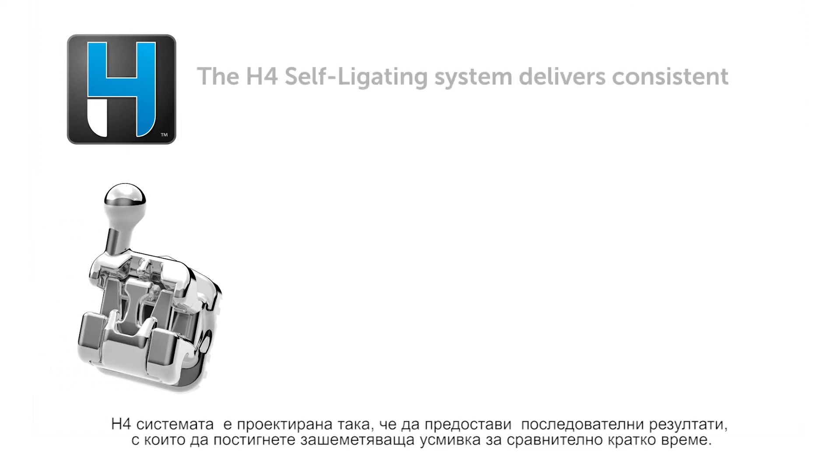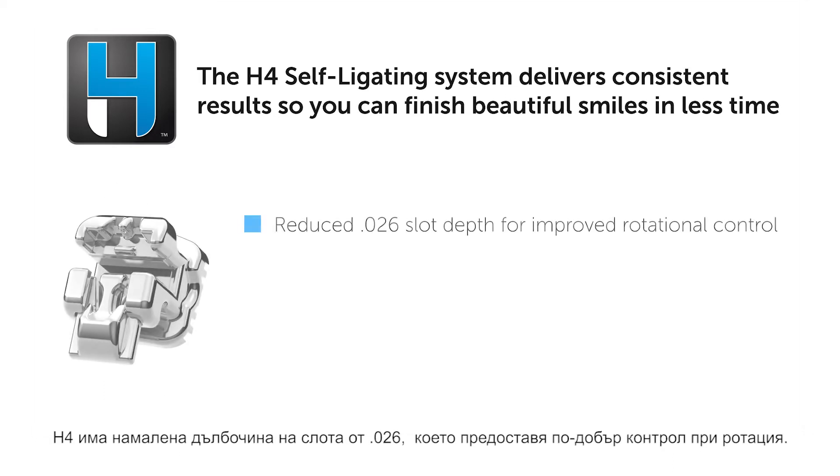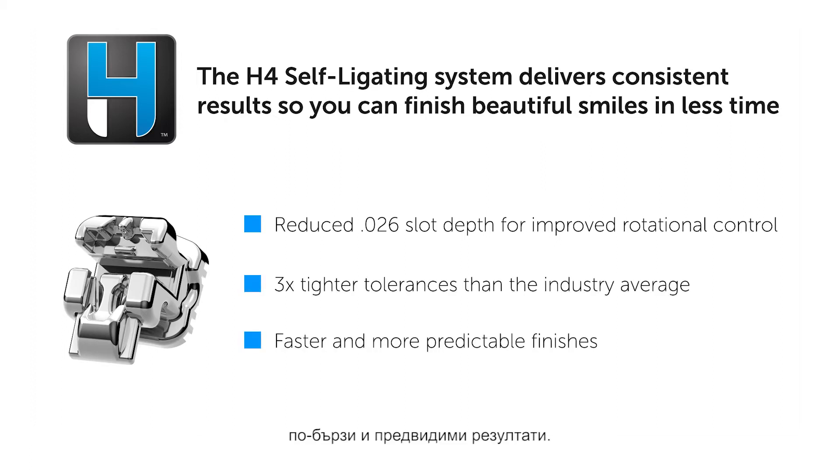The H4 system was designed to deliver consistent results so you can finish stunning smiles in less time. H4 provides you with a reduced 0.026 slot depth for improved rotational control, three times tighter tolerances than the industry average, and faster, more predictable finishes.